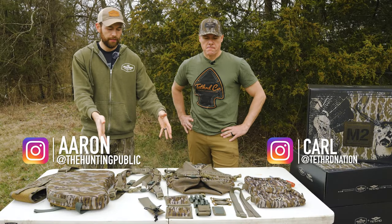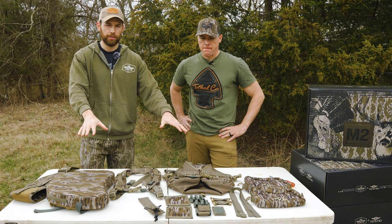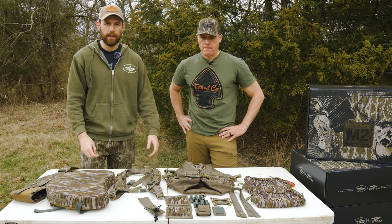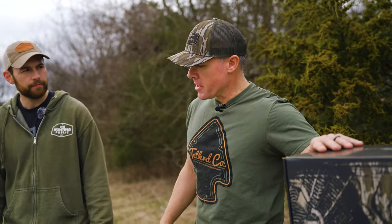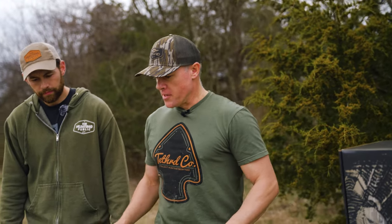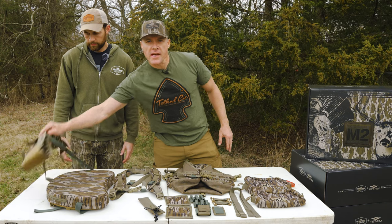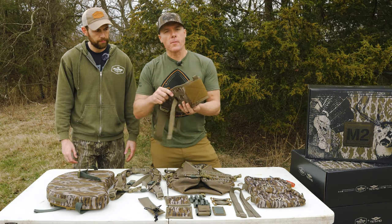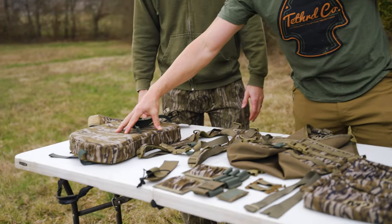Alright guys, we've got the new M2 right out here on the table with everything laid out. Carl is going to show us what each piece is and how to put it together. This is going to be your basic kit that comes in the M2 box. We have a few extra features we'll get into later, but basically you have one of two size waist belts — small/medium and large/extra large — and our seat cushion here.